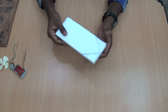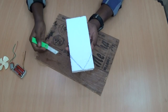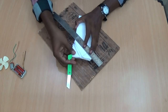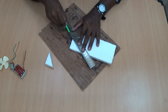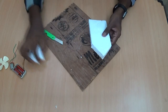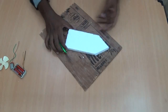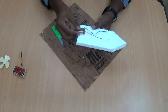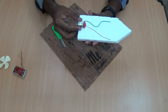Then take the piece and draw the line. Next, we are going to fix the DC motor in the edge of the part.